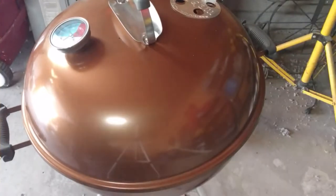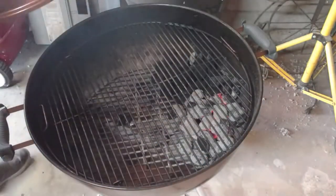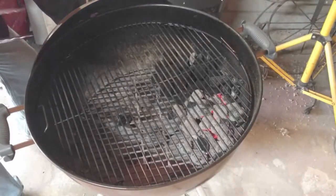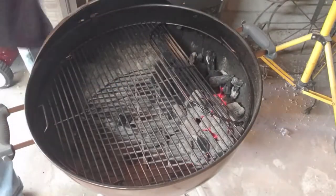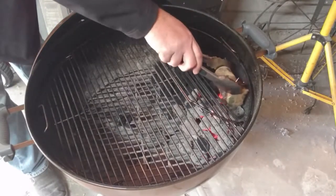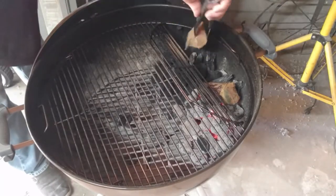I'm going to use my Weber kettle today for these boneless ribs. Right now it's a little hot — about 325 — but it's going to come down. All I'm going to put on here is two small pieces of applewood.